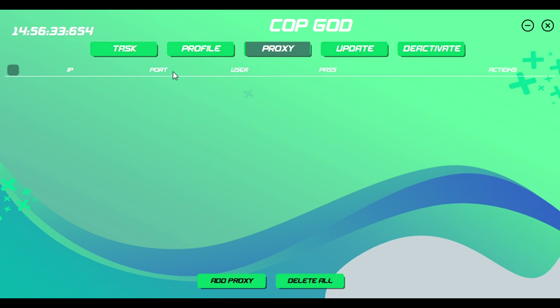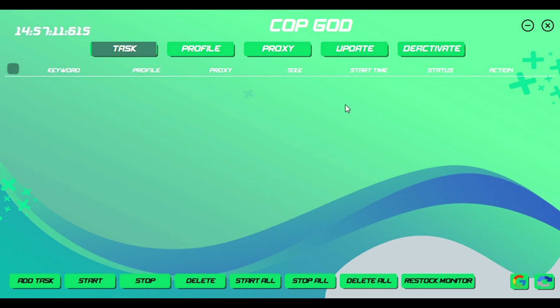Alrighty guys, right now what we are looking at is the bot itself. I'll be going over the general overview of the whole thing, how to use it, and what to look out for when copping stuff. The general layout — the time is pretty accurate, it's 2:56 right now. How to download it is very easy, you just follow the link they send you when you purchase the bot. Once you open the bot the first time it'll ask for a key, which is a password they send you along with the download link.